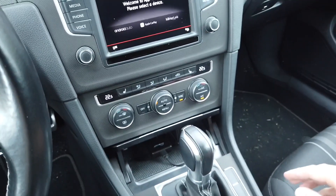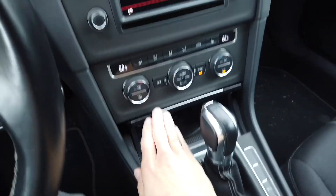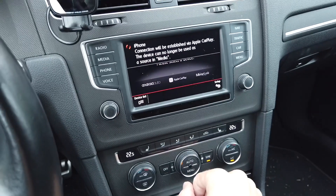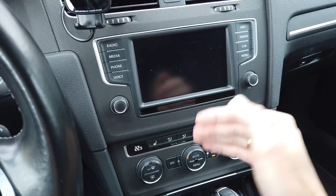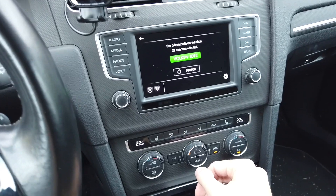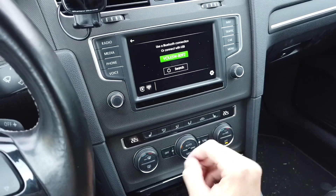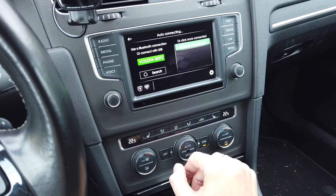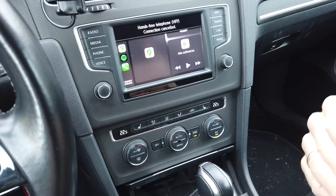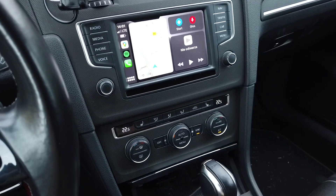Right now the device is booting up and after a while we should see it on the screen. Of course, your car needs to be CarPlay enabled — wired CarPlay needs to be working in your car to use this device. The device pretends to be an iPhone, so the car lets it use the screen, and then it connects to your iPhone wirelessly and passes through the CarPlay interface from your phone wirelessly to the car.